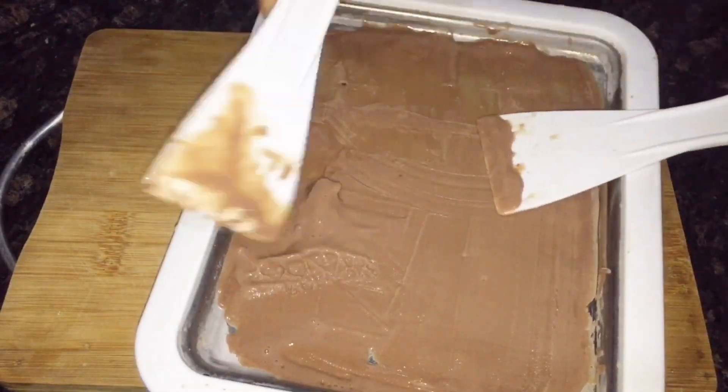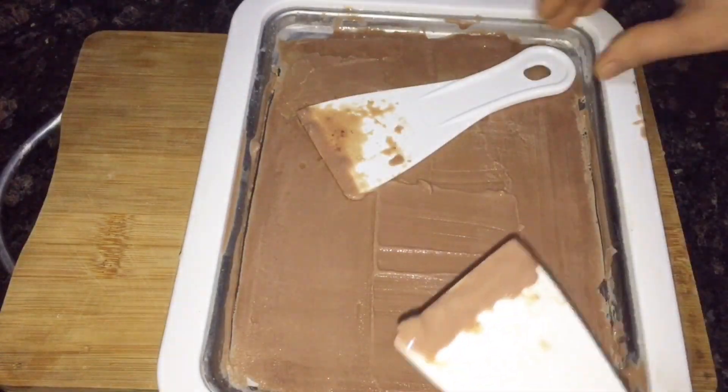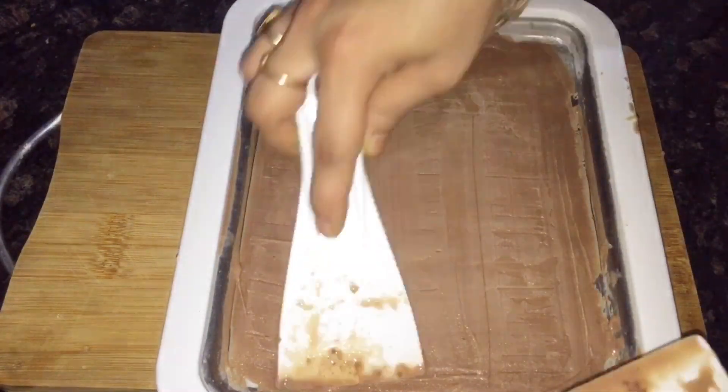I don't need to add anything, I am going to add it directly. I am going to use a spread method — I am going to spread it and dry it. Let's see how the roll turns out.